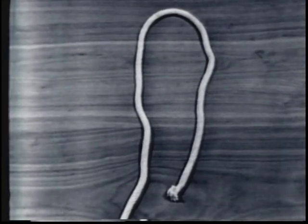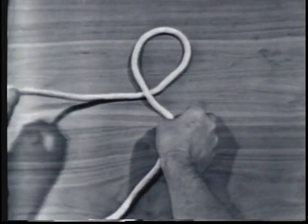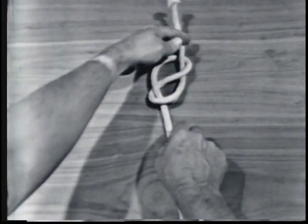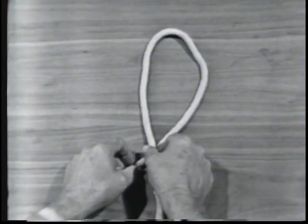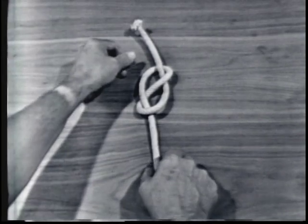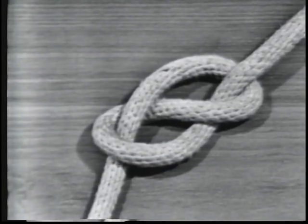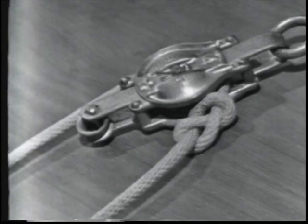The next knot is a figure eight knot. To tie a figure eight knot, form an underhand or overhand loop in the line. Pass the running end over the standing part, up the other side and through the loop. Tighten the knot by pulling on the running end and the standing part. A figure eight knot is used to prevent the line from unreeving when rove through a block. The knot is easy to untie. A figure eight knot reduces the strength of the line 50%.